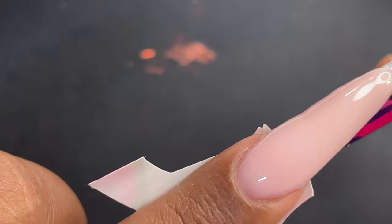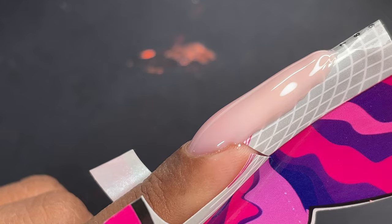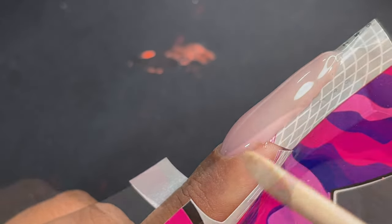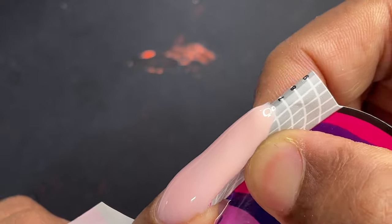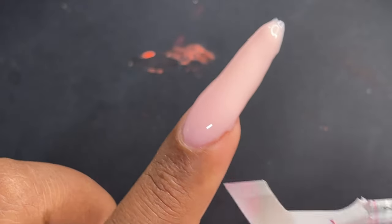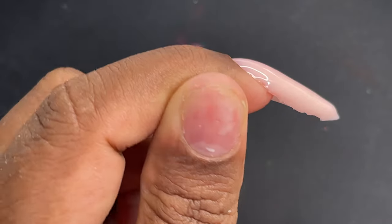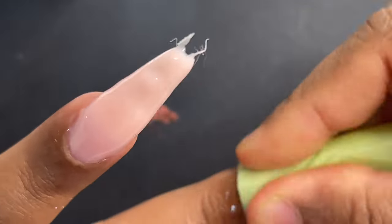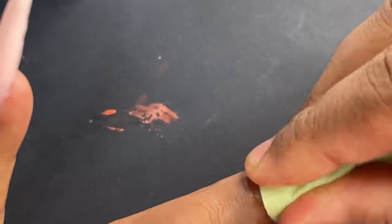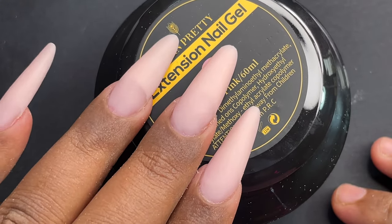Once the nails are ready, cure them under the UV LED lamp. That's how the sculpted nails look. Now it's time to remove the forms — just pinch the tip of the form and it comes off easily. After removing the forms, I wiped the sticky layer from the nail surface, then did the filing and shaping. That's how the nails look after filing and shaping is done.